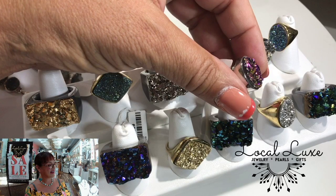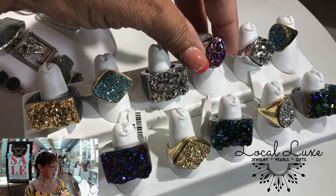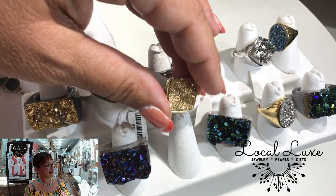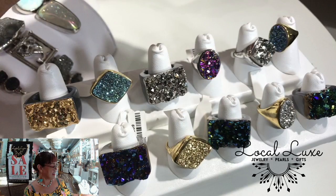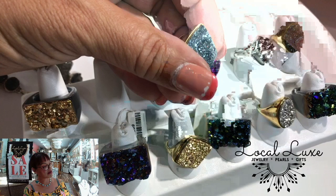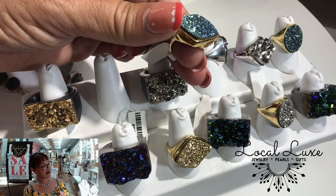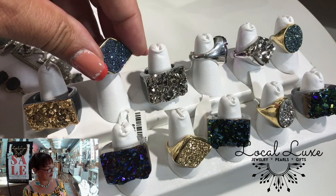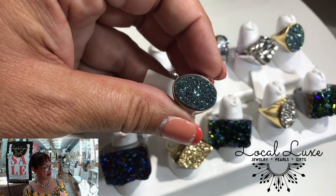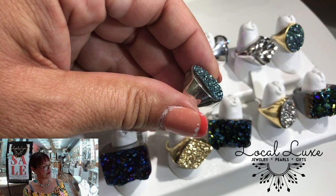Hello, gorgeous — for the golden girls, or the girls who like gold. Watch this — now it's purple, and blue, and green. And one more in the sterling — again, purple, green, and blue. Amazing.